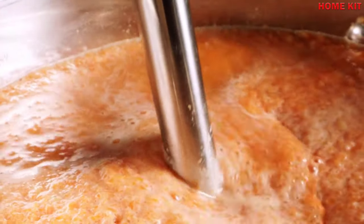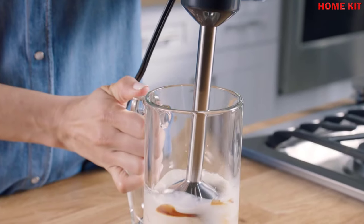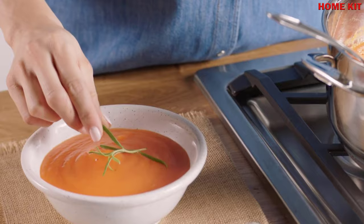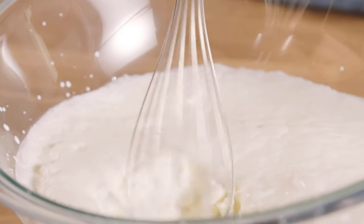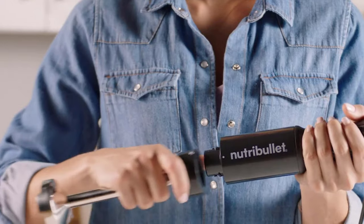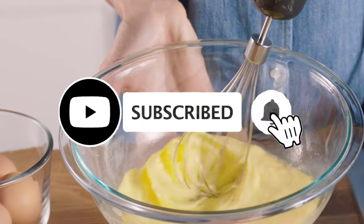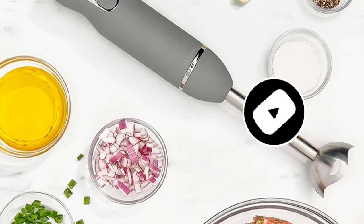Hey guys, today's video is on the top 7 immersion blenders and stick blenders. One of the best uses for an immersion blender is to blend soups and hot liquids. They are also great for quick mixes where you are blending powder with liquid — creating protein shakes using powdered milk or even instant pudding are all effortless with a stick blender.